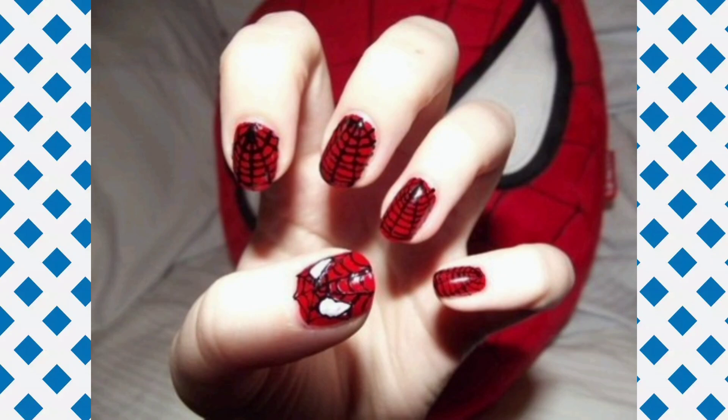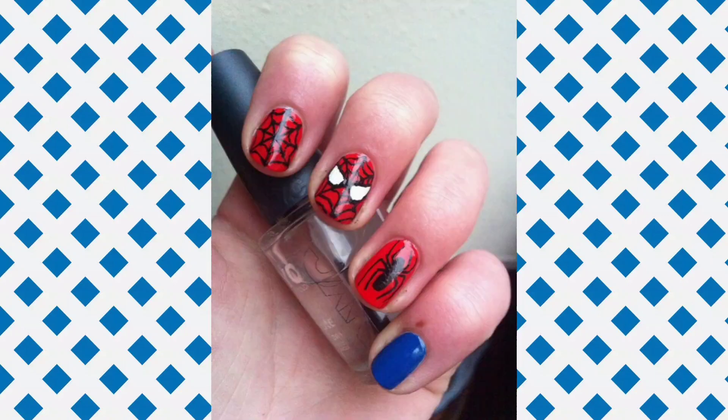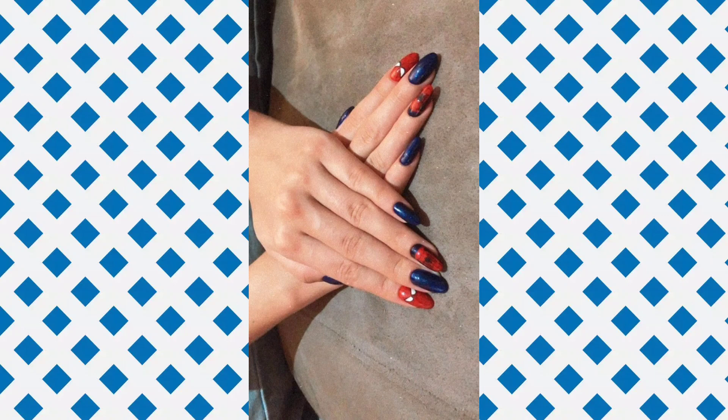Apply a base coat. Now apply two coats of each different color and create a nail polish design on your nails. Let them dry completely. Finally, use a thin brush to outline the shapes with a black nail color. Thank you for watching.